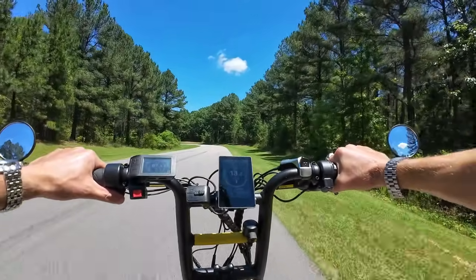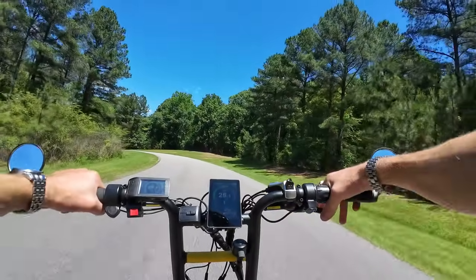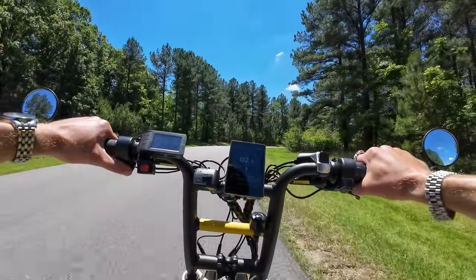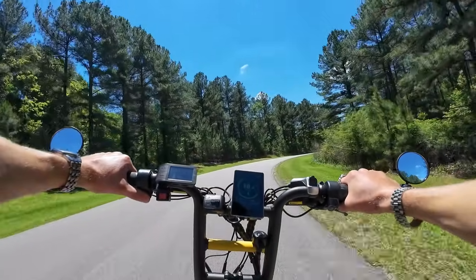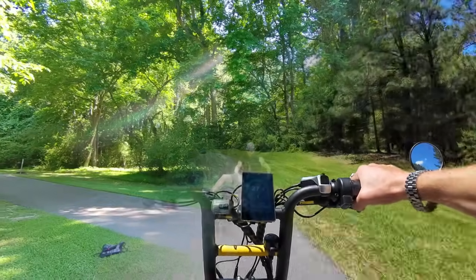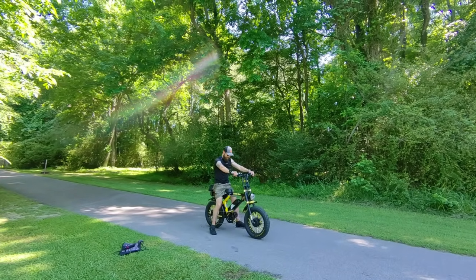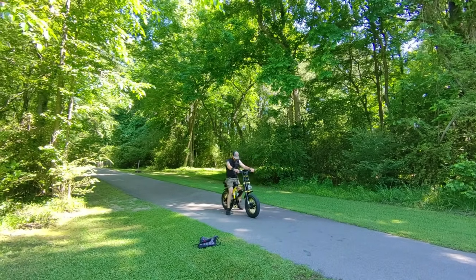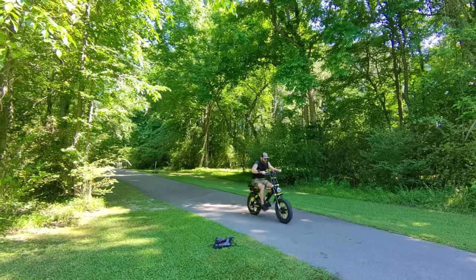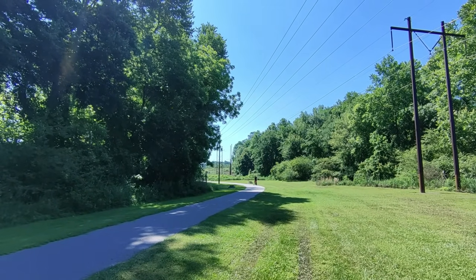All three motors together is a dangerous takeoff — crazy amount of power. Three, two, go — whoa! Yes, much more power off the line. It gets a little swimmy with that third motor in there because there's just so much power. Oh baby, the Cocaine Bear! Here's a quick acceleration with all three motors — three, two, one, go — pretty quick up to 20 mph in just a couple of seconds.